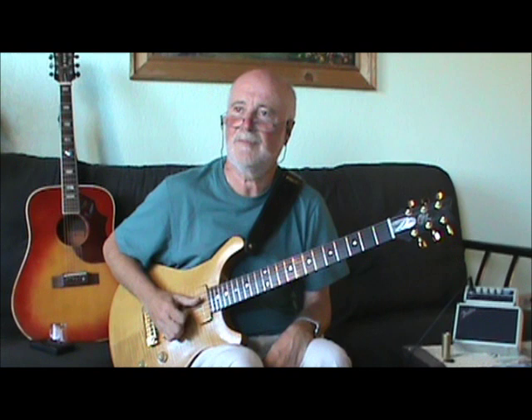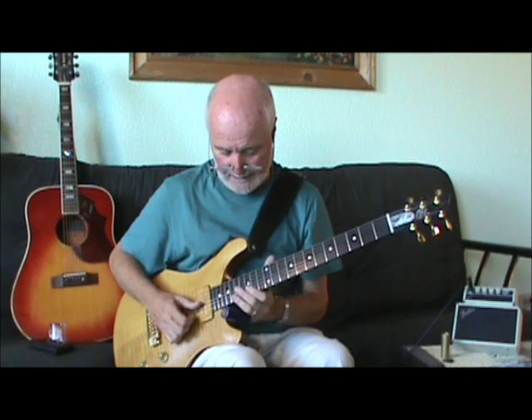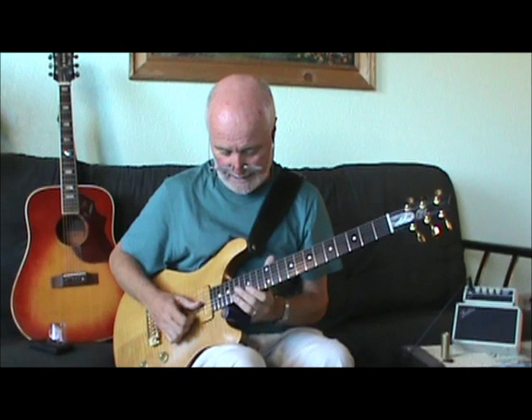How often do you switch slides in a set? If I'm doing a set, I don't usually switch. Well, I did a CD video session, and for the resonator guitar I used the Moonshine slide. And for the electric — the Fender Stratocaster, which I had to borrow — I used a metal one for that. It worked okay.